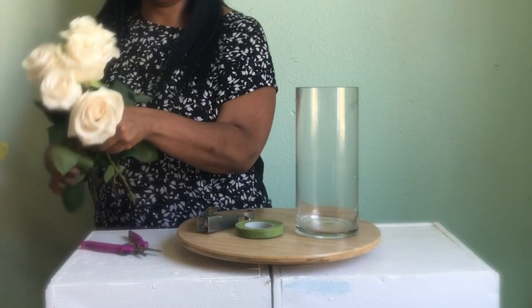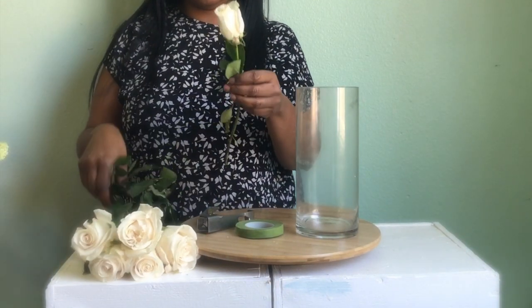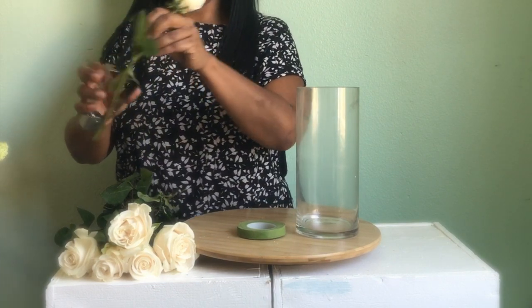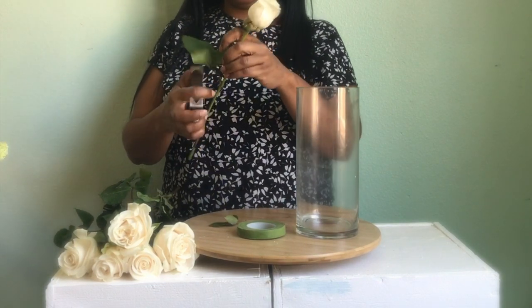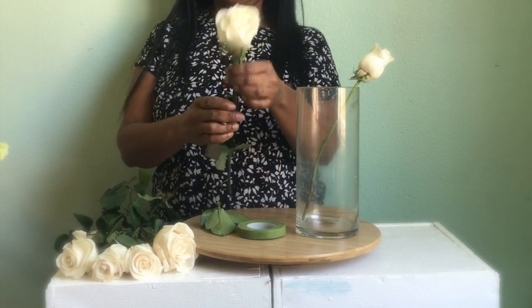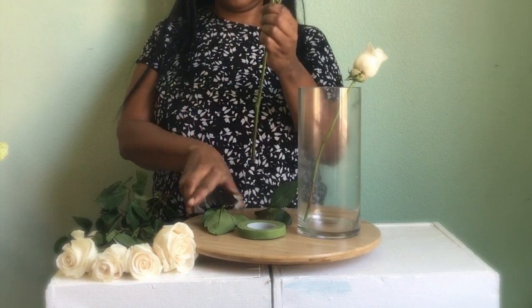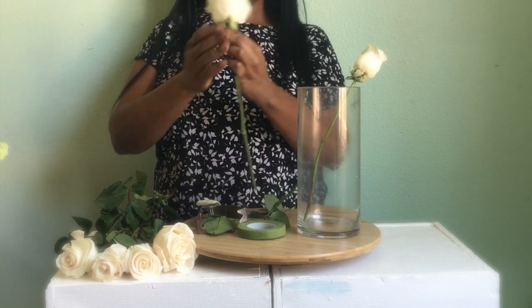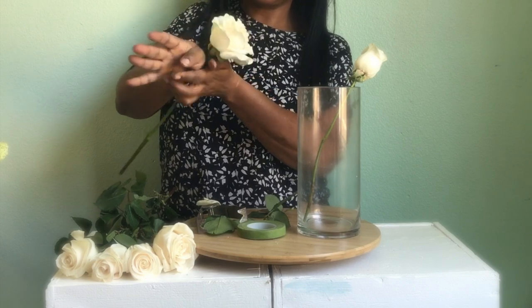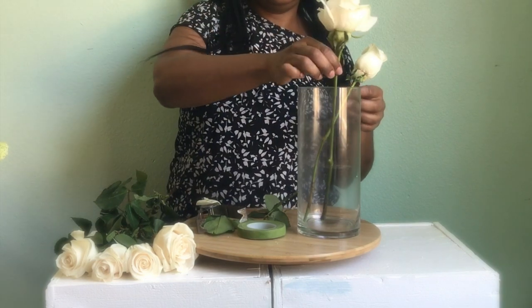I'm back today with an easy way to make a bridal bouquet. So what I did was I went to Trader Joe's and I got a bunch of white or ivory roses, and I got some green mini carnations. I just grabbed whatever was on the shelf.